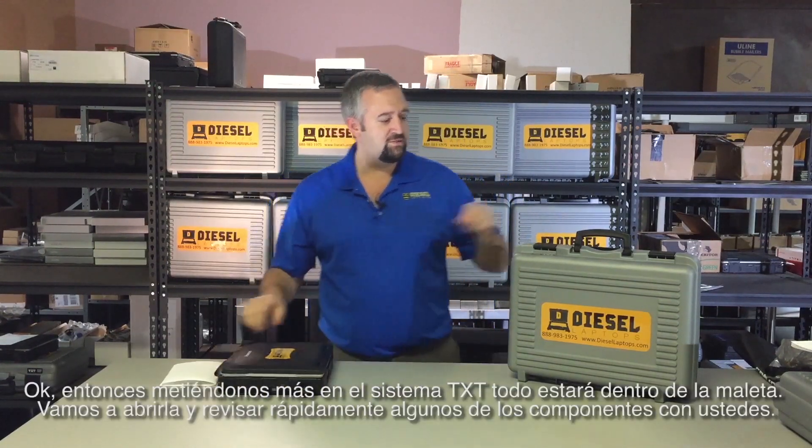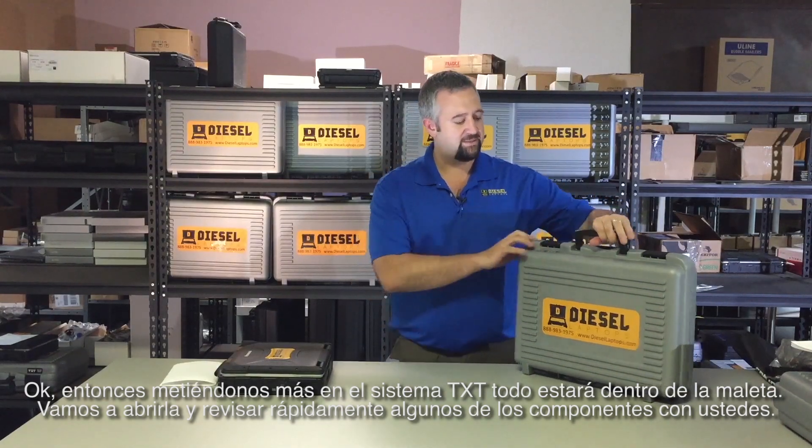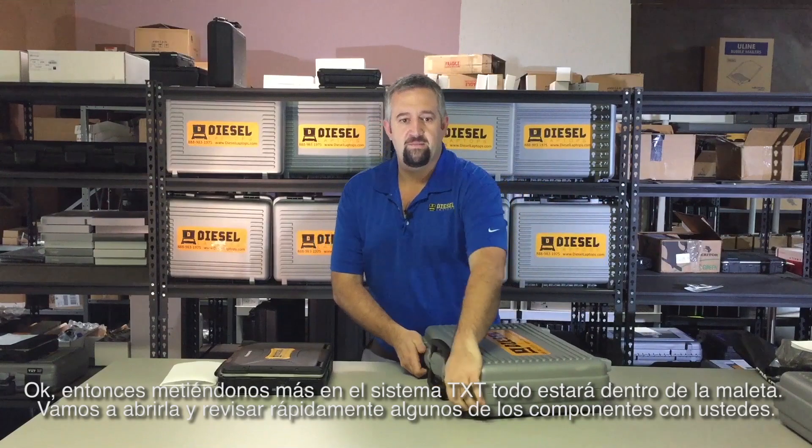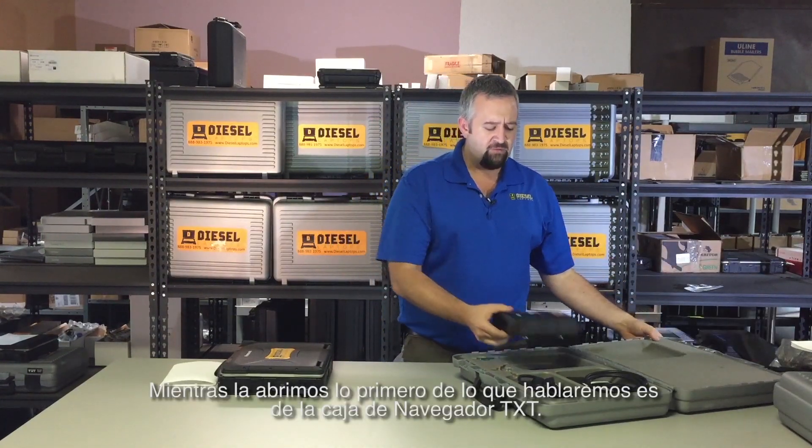Moving on to the actual TXT system itself — everything will be inside this gray suitcase. Let's open it up and go over a couple of the components. The very first thing we'll talk about is the Navigator TXT box. This is the part that will actually hook up to your truck.